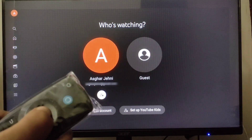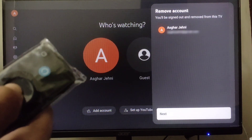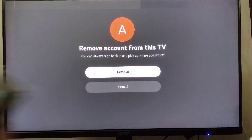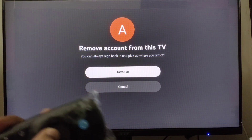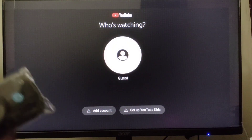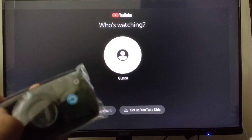Click OK. It says you'll be signed out and removed from this TV. Click OK to confirm, then click OK on remove. Wait a few seconds and you are signed out of YouTube on your Firestick.